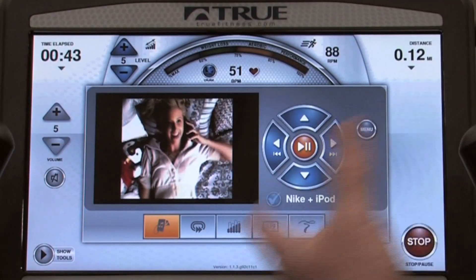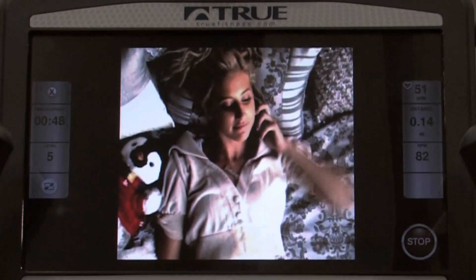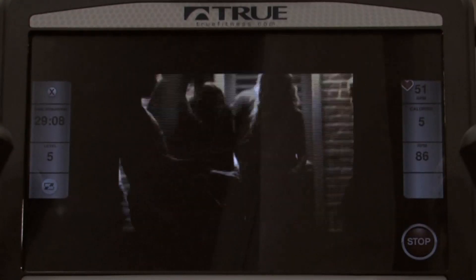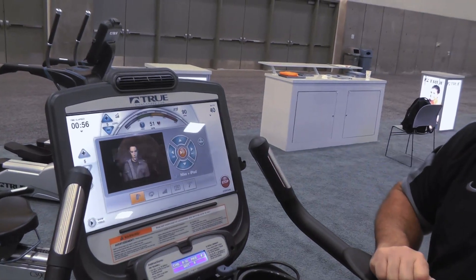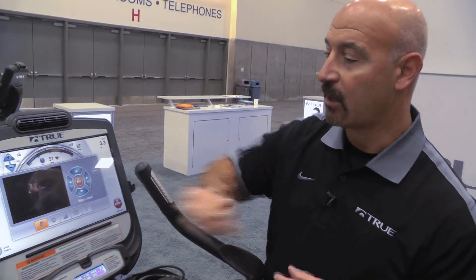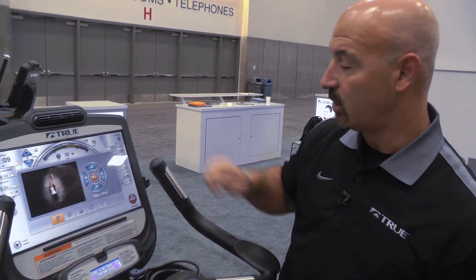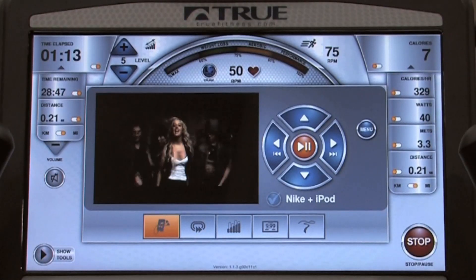If entertainment is important to me, I can go back to my original iPod and turn on my video again. I can watch my video on about a 9-inch screen, or I can expand it to the full 15 inches. Going back, I can determine what information or feedback I'd like to have, and I can change it, delete it, or add it at any time during my exercise.